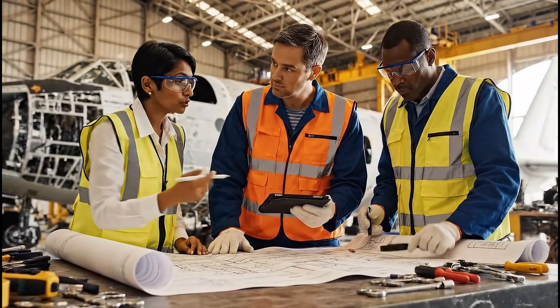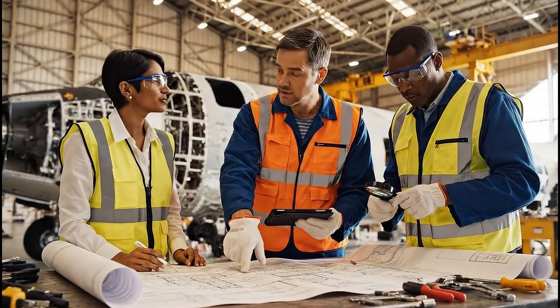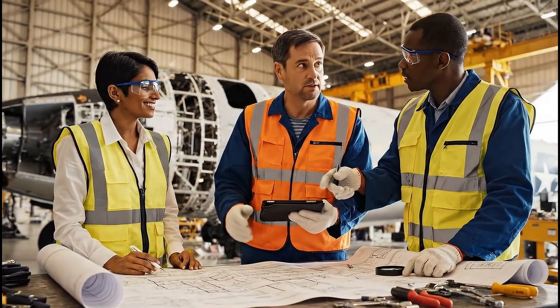This section is critical for the structural integrity. But what about the stress load near the joint? We need reinforcement. Agreed — we'll use the titanium alloy specified here.